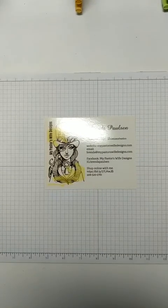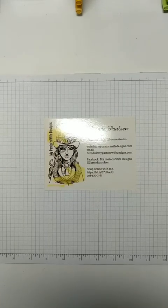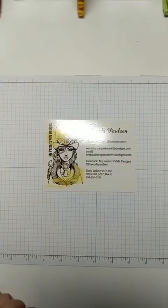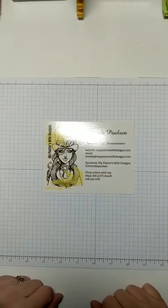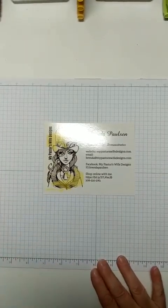Hey friends, Brenda Paulson here with My Pastor's Wife Designs. Sorry I'm a little late tonight. I hate making excuses, but I was actually at a networking meeting, and I had a 20-minute drive that I needed to complete to get home, so I was just a little later getting home than I had anticipated. But we're here now, so I want to get started. I want to thank you first of all for joining me.